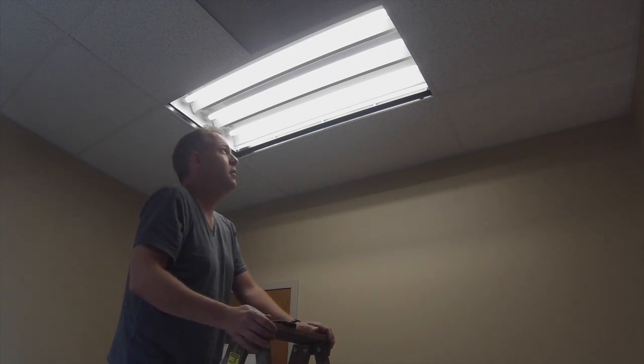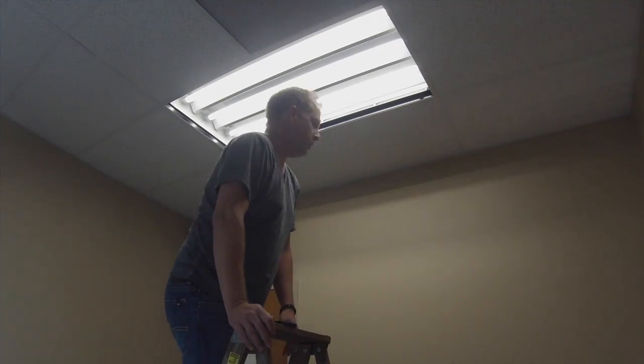So I'm going to show you what the 5000 Kelvin looks like, now that you've seen what the 4200 Kelvin looks like. Let's switch it over to the 5000.